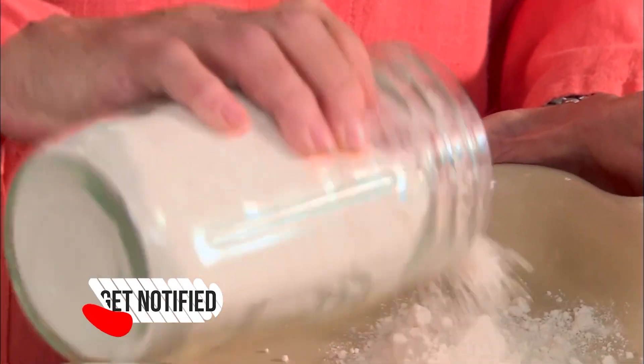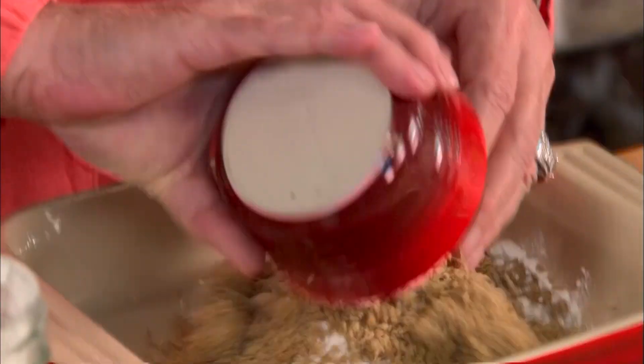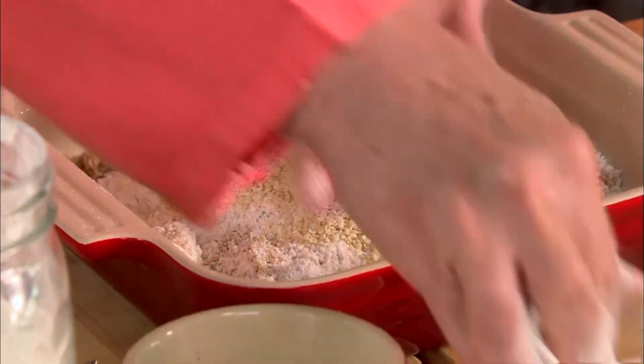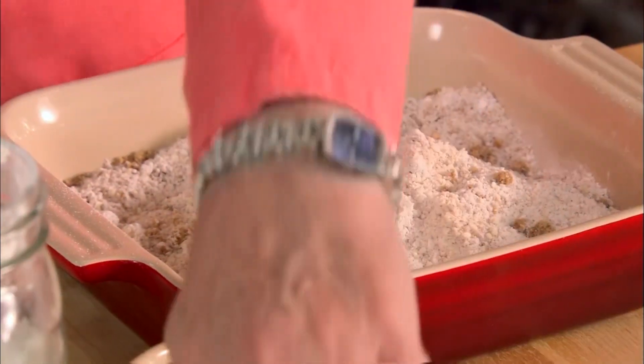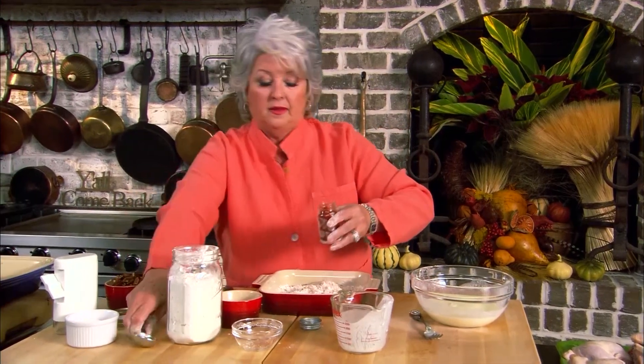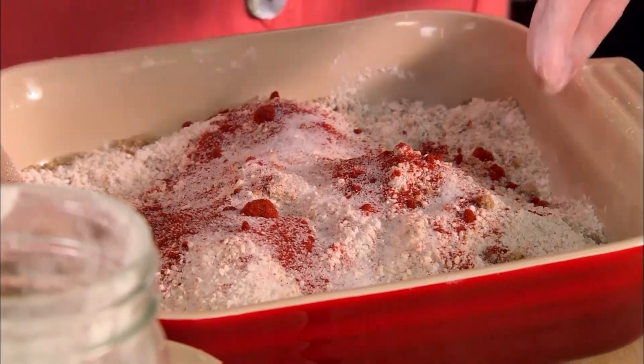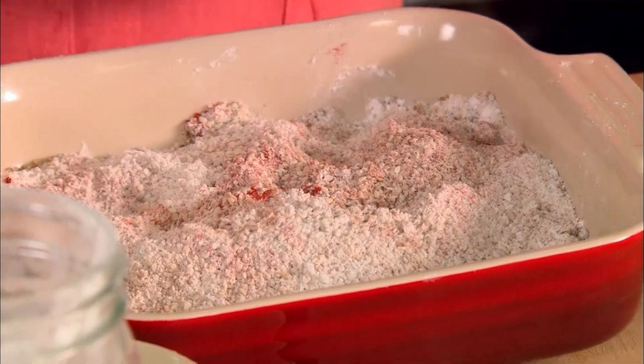Now let me show you what I'm gonna coat them with. I'm gonna eyeball about a cup of flour. And I've got a cup of pecans that I have just almost pulverized — I just did those in a food processor. It would take a long time to mince them that fine with a knife, so pull out your blender or food processor for that. I'm going to add a fourth of a cup of sesame seeds and a tablespoon of paprika. That's going to help our chicken get nice and brown. And about a teaspoon of salt. Now we're just going to mix this all together and grind up some fresh black pepper in there.